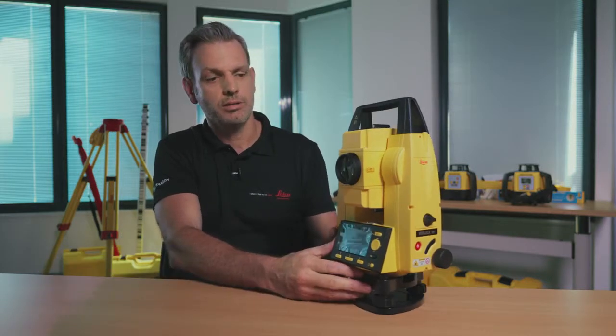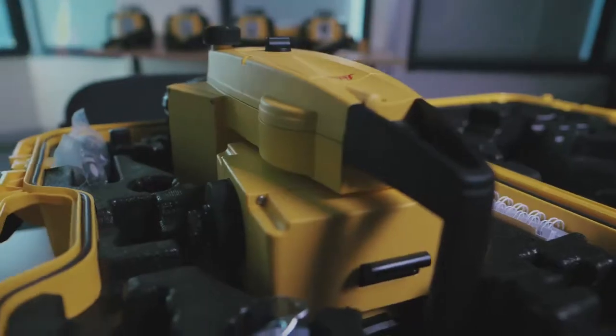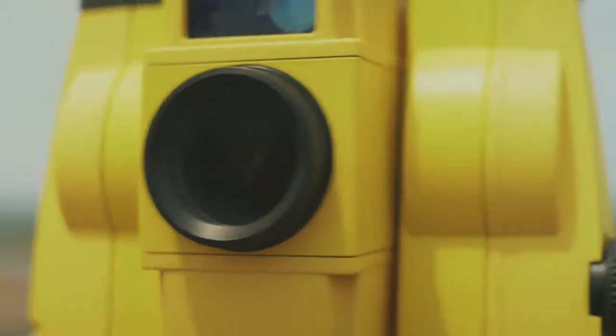In this video we're going to talk about the Leica construction total station. The Builder is a great product — it comes in a theodolite or a total station, and this one is a total station. It's got the measuring engine here. The Builder has a really long history in Australia, it's been around for over 10 years, and it's really meant for tradesmen — set up as a construction instrument that's intuitive and designed for the construction industry.